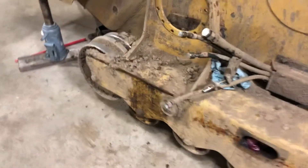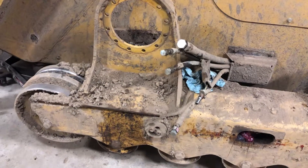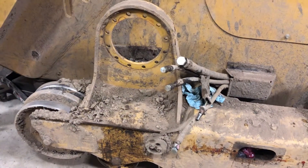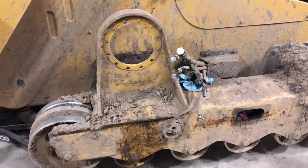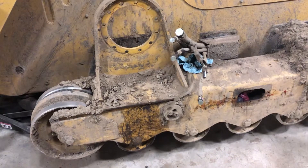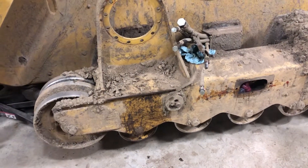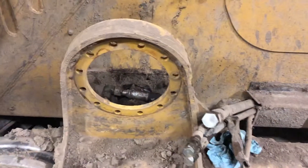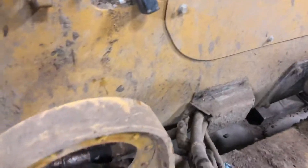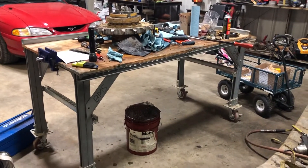Those little pistons are what I need and you can't get them by themselves. I will say this 299 is considerably easier to work on than that 277 I did a while back — the multi-terrain style. They ride awesome but man, there are a lot of moving parts. That whole drive motor and everything just goes right in here, you've got a handful of hoses, use the crane to wrestle the track off. Little scattered pile of stuff there.